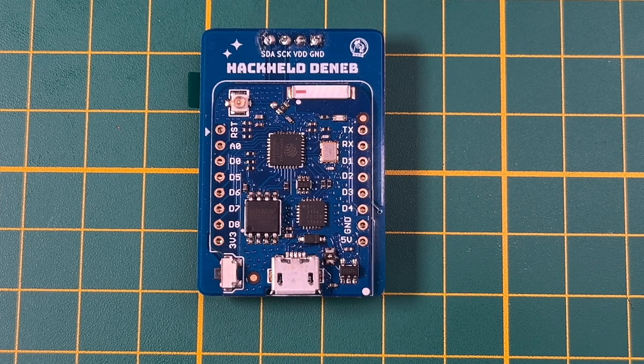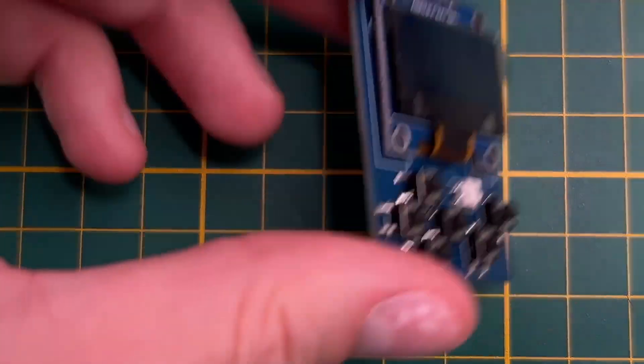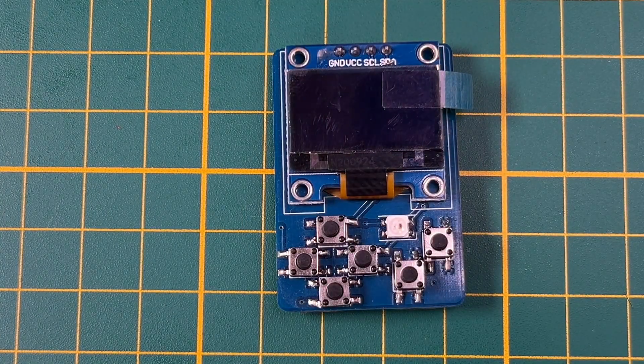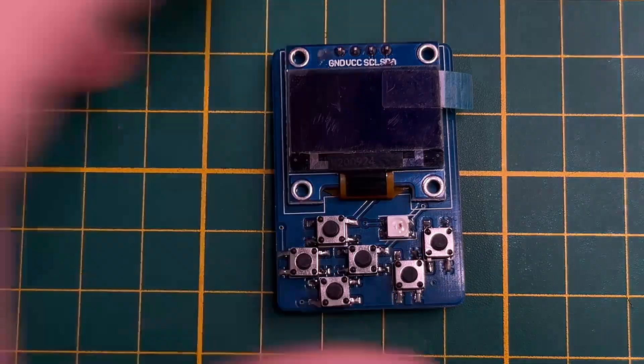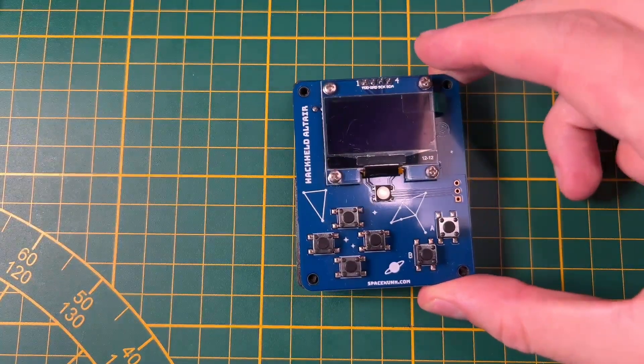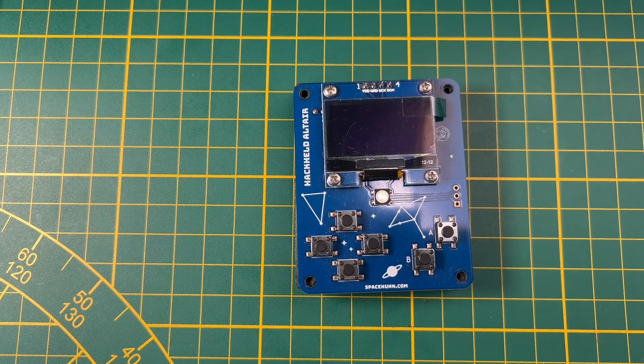And there's also no place for a battery. Combine that with the fact that soldering these buttons isn't really easy, and that the original Heckelp is supposed to be a fun and easy DIY project — it doesn't really make sense.